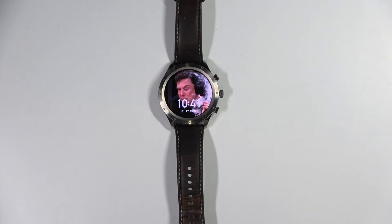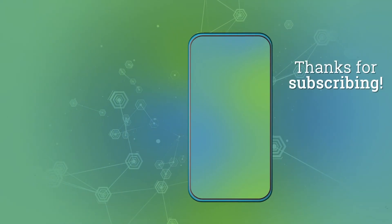And that's how you lock the touchscreen on this device. Thank you for watching. If you found this video helpful, please consider subscribing to our channel and leaving a like on the video. Thank you.